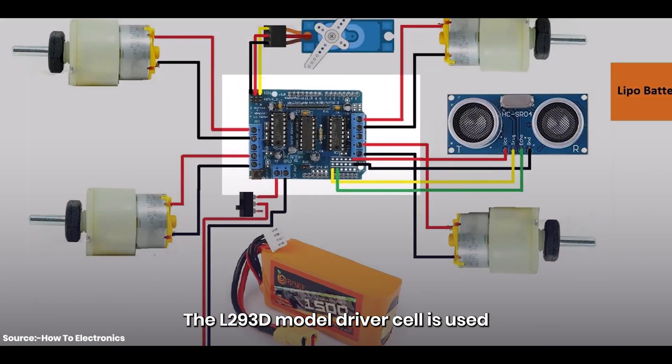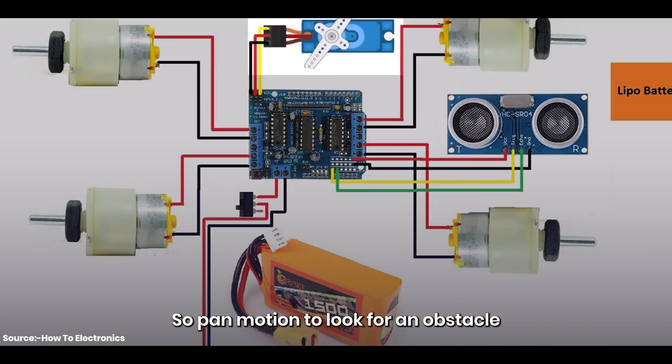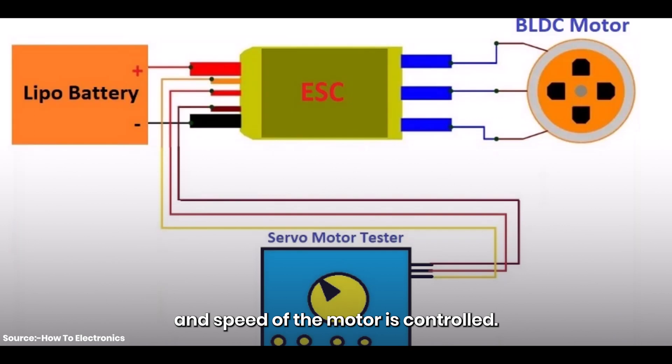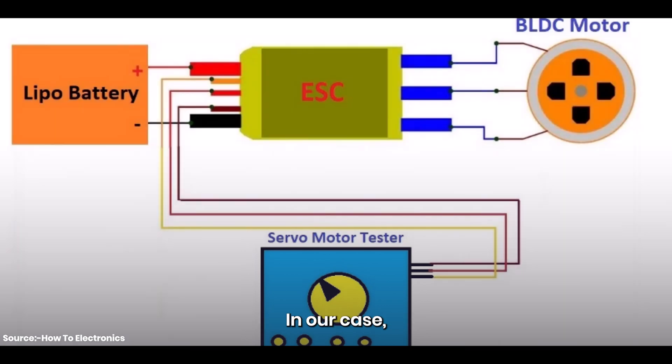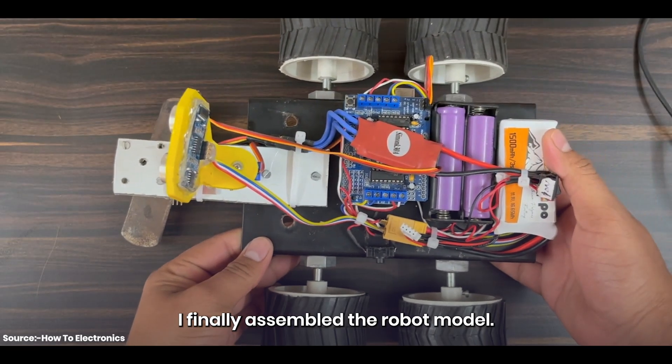The L293D motor driver is used to control the movement of the robot and is connected to the microcontroller. The DC gear motor powers the movement of the robot, and the SG90 servo motor is attached at the head for pan motion to look for obstacles on the left, right, and front. For the cutting mechanism, a 100KV BLDC motor is used, started at a very high speed, and connected to a cutting blade. The on-off mechanism and speed of the motor is controlled using the servo motor tester. The robot uses an 11.1 volt LiPo battery as its power source.